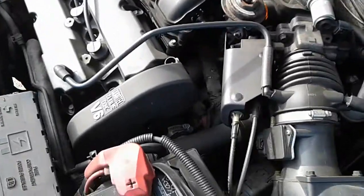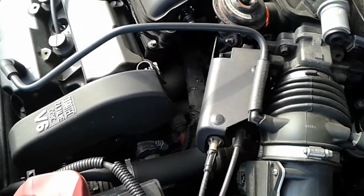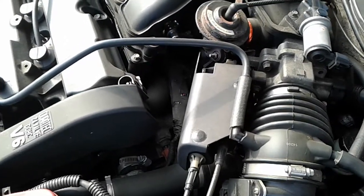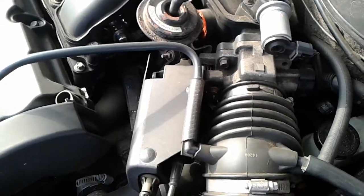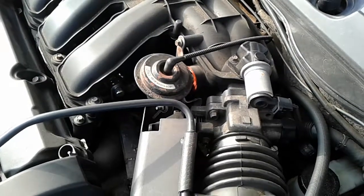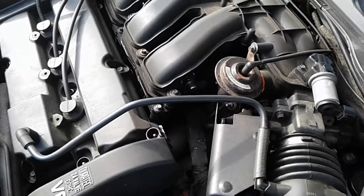A lot of people have been having problems getting these powertrain codes P0171 and P0174. It has to do with lean mixtures for both engine banks. I just wanted to take a second to go over some things you should do before making repairs on that.